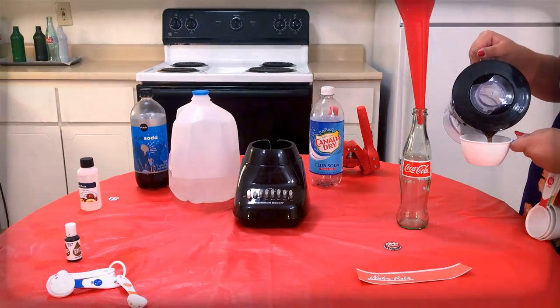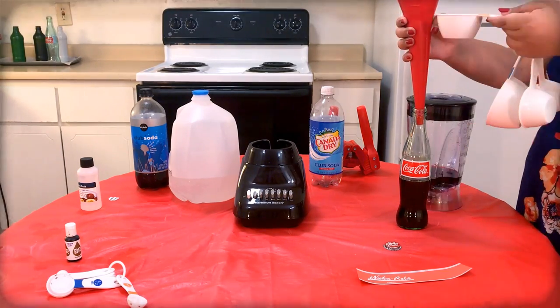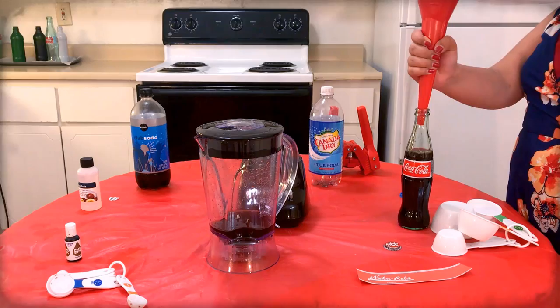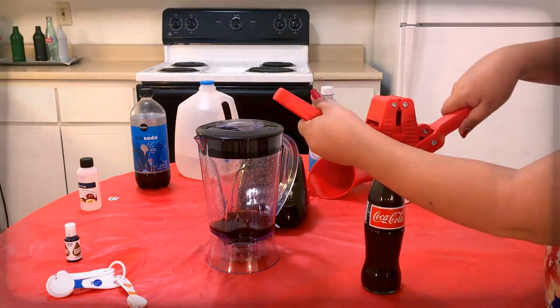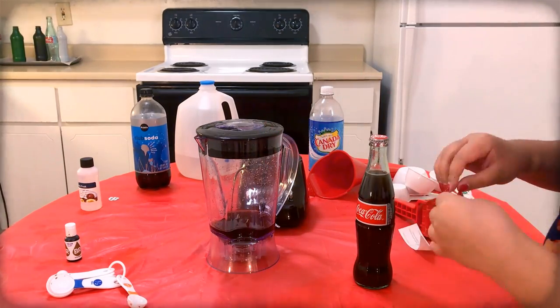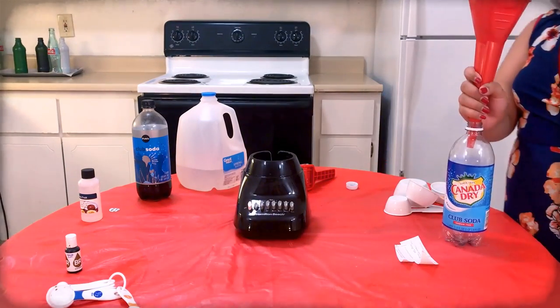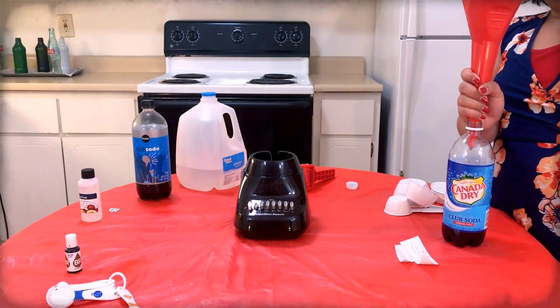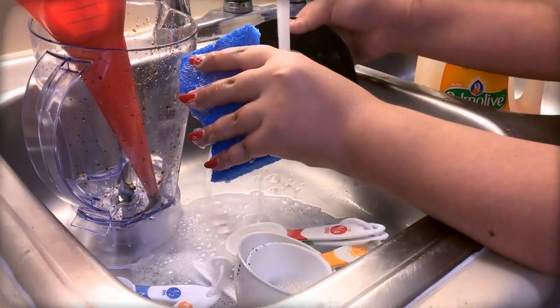You happy? Use the funnel to pour one and a half cups of the mixture into a Coca-Cola bottle. Top off the drink with extra carbonated water as needed. Use the capper to apply a Nuka-Cola cap onto the bottle. Carefully apply the classic Nuka-Cola label onto that bottle. Use the funnel to pour the excess mixture into the bottle labeled classic Nuka-Cola. Clean the funnel, blender, and measuring cups again.